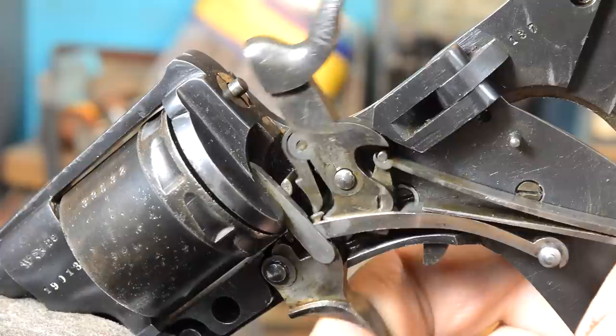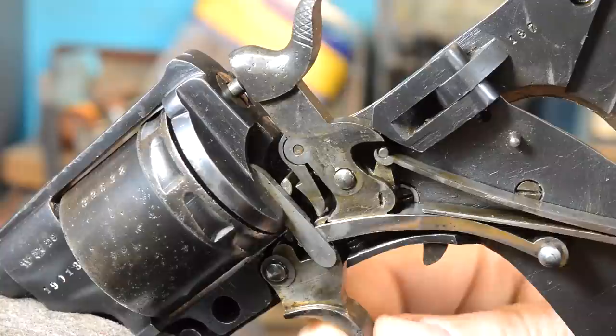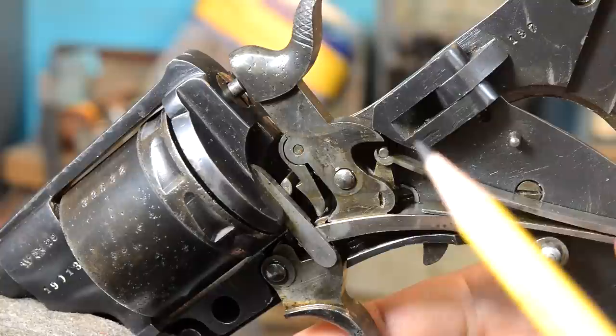If you push this back up, then we pick the hammer up - you see that interface. This thing is all kinds of heavy, which is telling me that we have a lot of drag under here. We have to polish; this piece is sliding on this piece and we've got to get rid of that drag. This is a little wonky down here, but I don't think it's killing us.